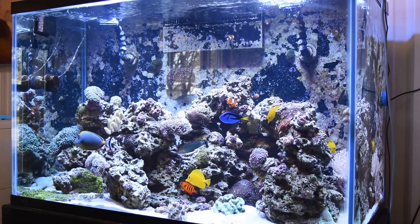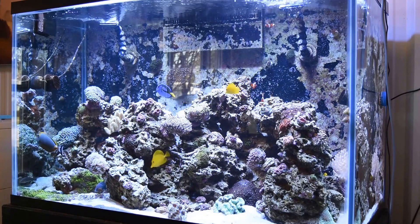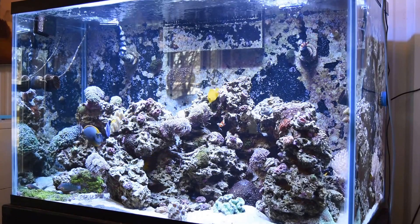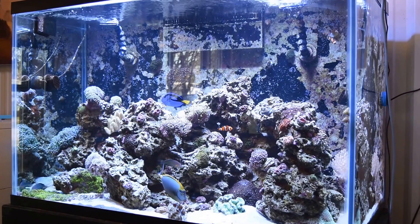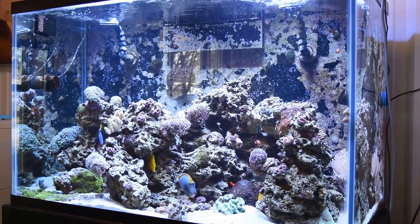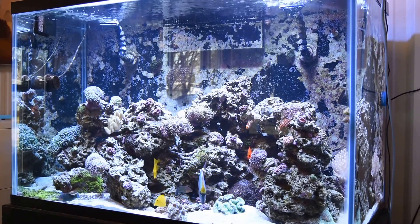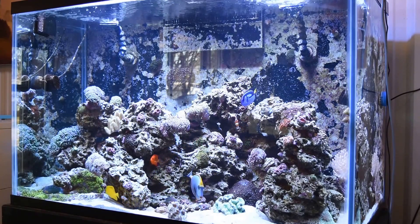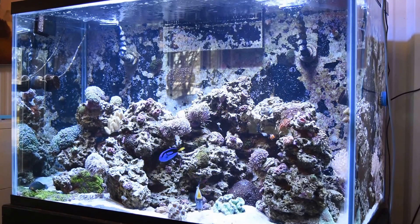A few weeks ago I had an accident and broken my leg, and then a few days after that we had a bad storm and lost power for about 12 hours. I was not able to get to the tank until about 7 to 8 o'clock in the morning. The power had been out for about 6 hours and we had a tank crash.